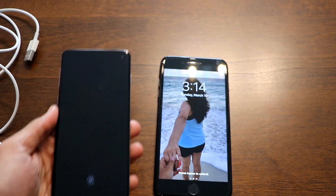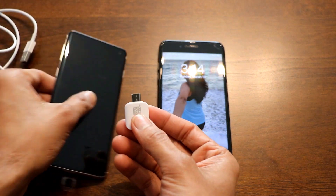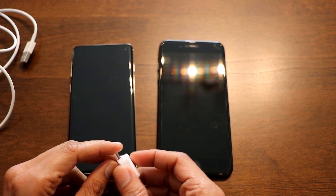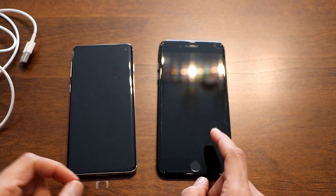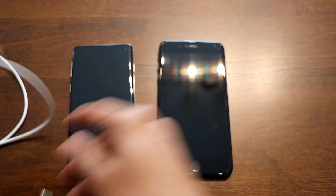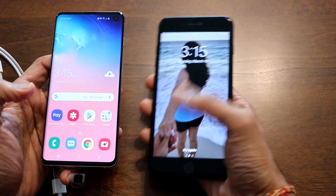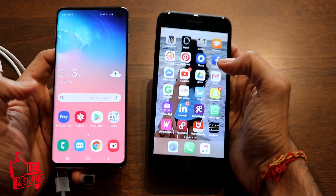The process is really easy using this connector from Samsung — it's an OTG connector, also known as a USB to USB Type-C converter. With this, you can transfer all data from your previous iPhone to your new Samsung phone. You'll also need your iPhone cable.